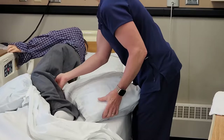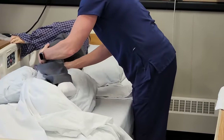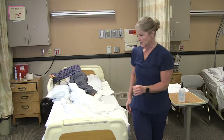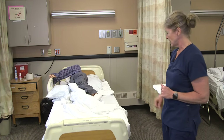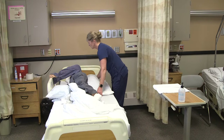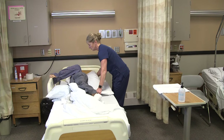Lea, I'm going to pick up your top leg and put a pillow in there. Are you feeling okay so far? I'm going to go to the end of the bed and look where he is — he's a little bit close to that side of the bed, so I'm going to use the lift sheet and have him scoot back a little bit. Lea, I'm going to move you back towards me so you stay in the middle of the bed on three. One, two, three.